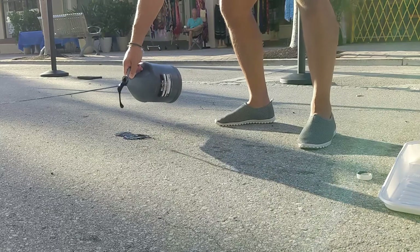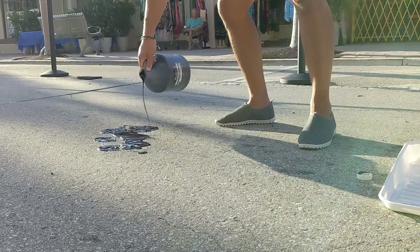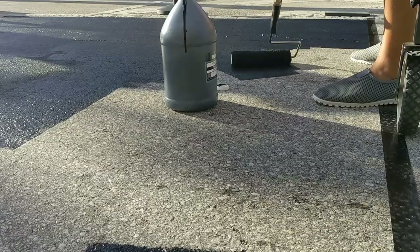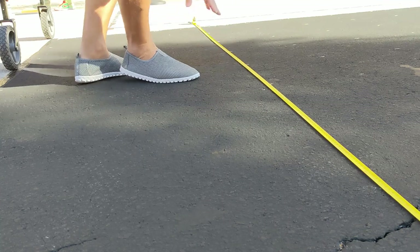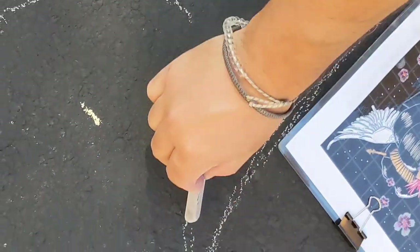After locating my space I start rolling out the black tempera paint for the background. Tempera is water-based and provides a great surface for the chalk to stick to, and then once it dries I start measuring out the grid in one foot sections. I start sketching out the picture using each square as a reference.